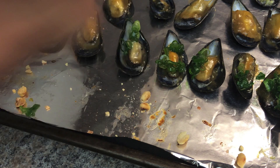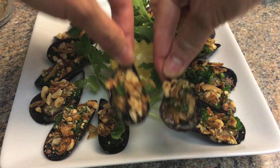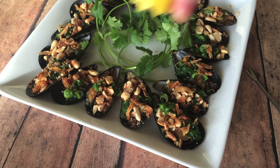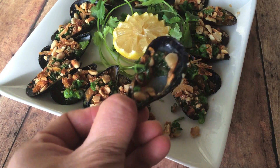Top with onion sauce, peanuts, and deep-fried shallots. Squeeze the lemon juice and serve. It's great with lots of beer — cheers with your loved ones! Enjoy!